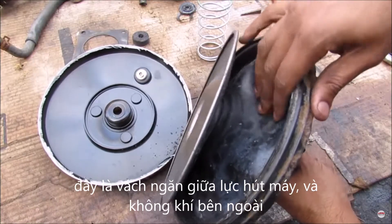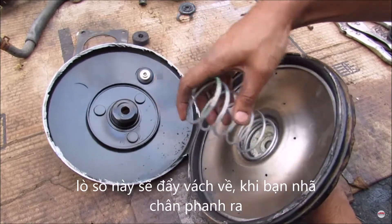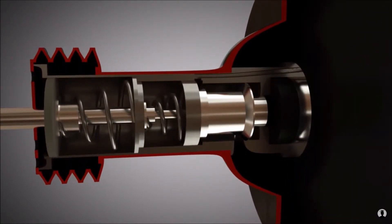A rubbery diaphragm material acts as the divider between the atmospheric side and the vacuum side. A large spring acts as the return mechanism — when you release your foot from the pedal, it pushes the diaphragm back down. The control housing contains an air filter and two springs.